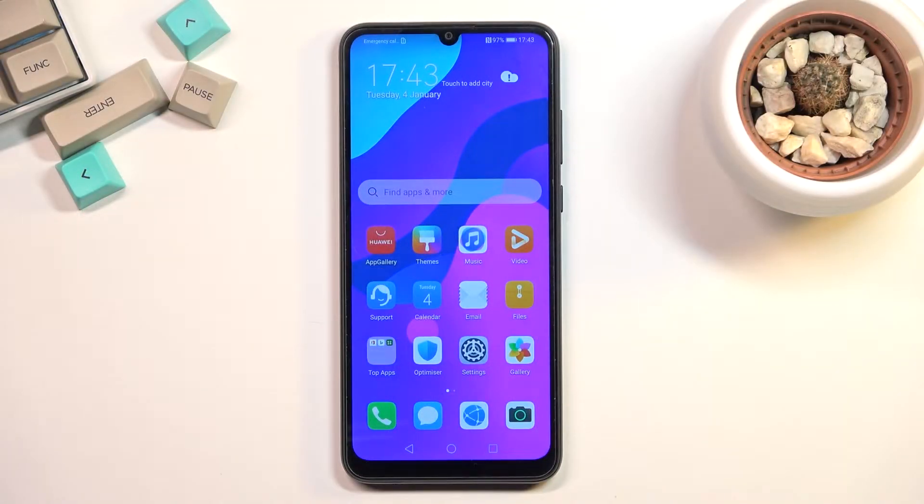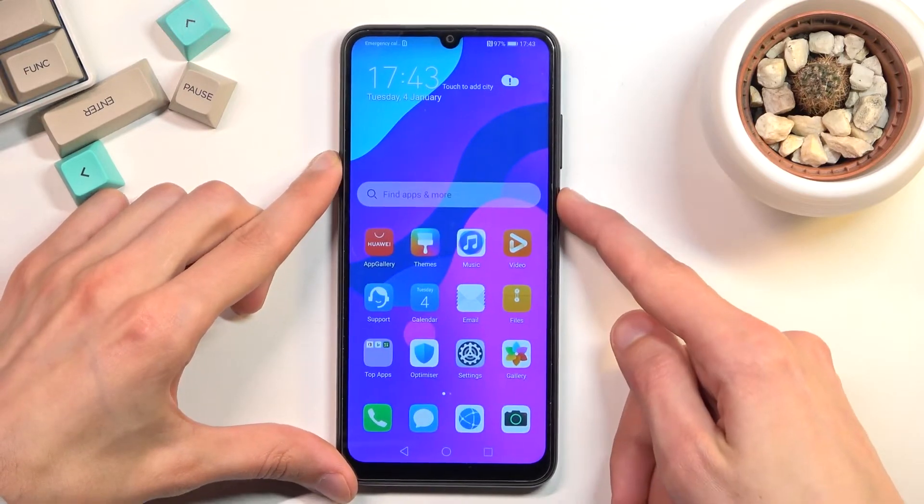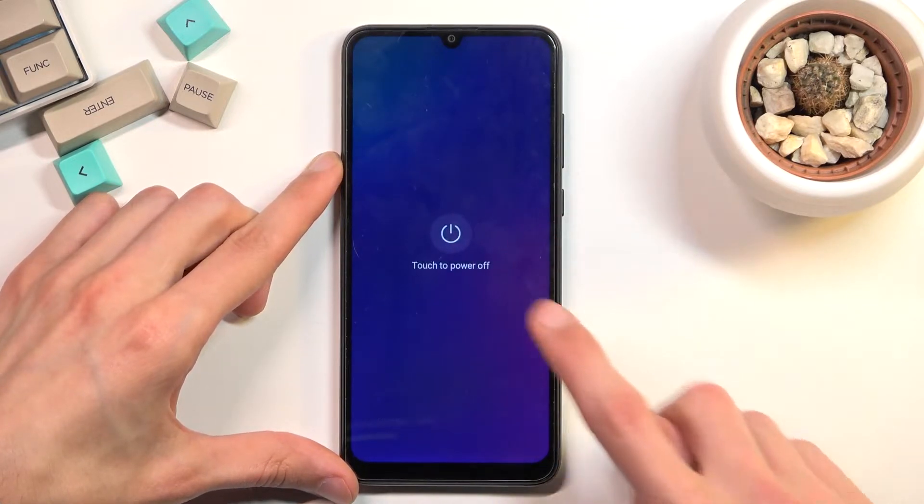Welcome. I'm from the Honor 9A and today I will show you how you can boot the device into safe mode. To get started, you want to hold your power key. From here, select power off.